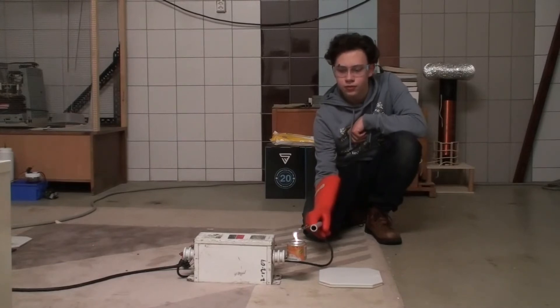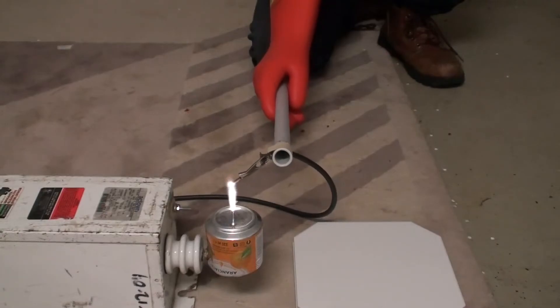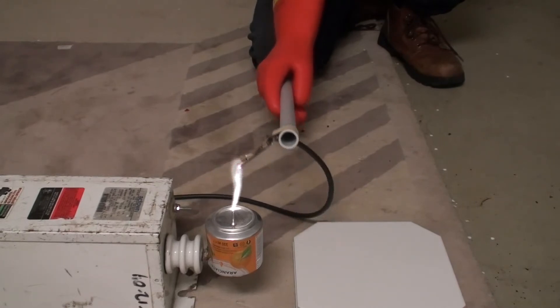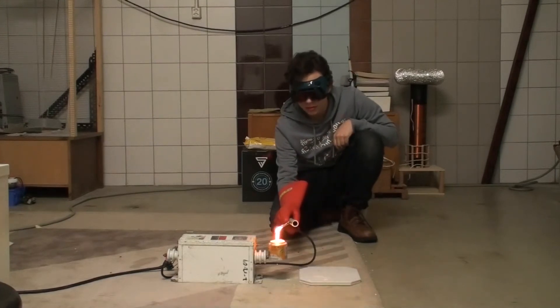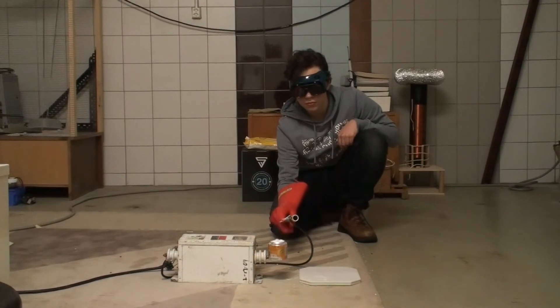Now to everyone's favorite part — arcing the transformer. Let's draw some arcs without any salts on the electrode. Then let's draw some arcs through some baking soda and see how it affects the output. I've been wearing shade 5 brazing goggles, which is kind of overkill but it looks cool — and better safe than sorry, right?